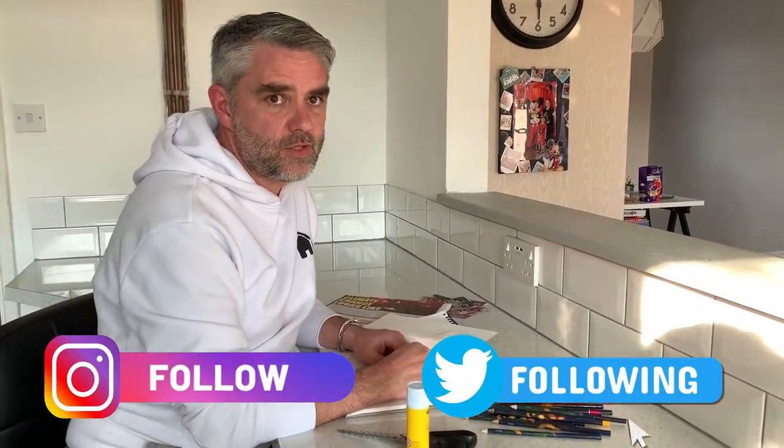Hi everyone and welcome back to Homeschooling HQ. Thanks for sharing all your artwork recently, it's been lovely to see. I've got another great art lesson for you to do today.